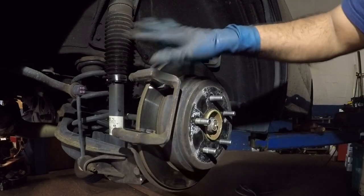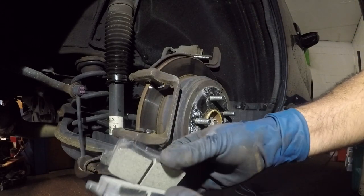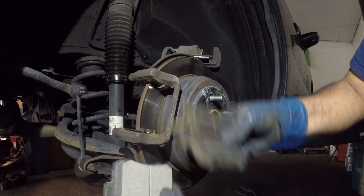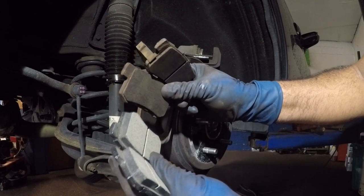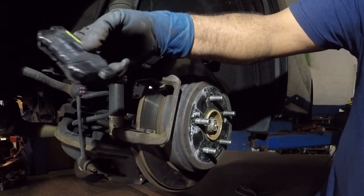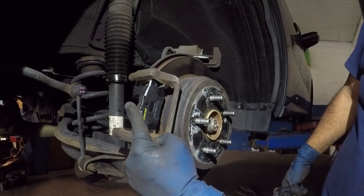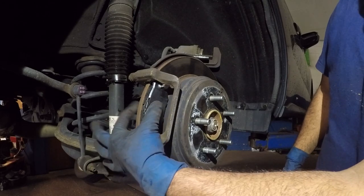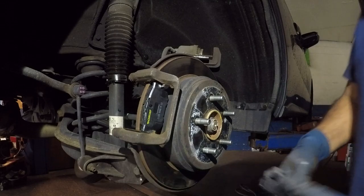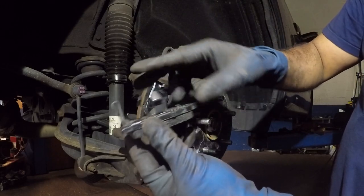I'm not going to show the complete job — compressing the piston — I already did a video on that. Here are the new brake pads and here are the old ones that wore out uneven. Watch this: one finger, the brake pad goes right in. When you press the brakes they'll squeeze, but when you let go they'll move freely — not stuck against the rotor.